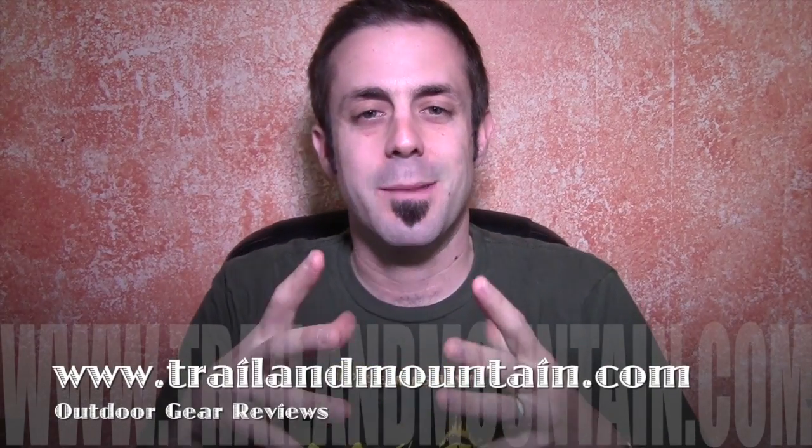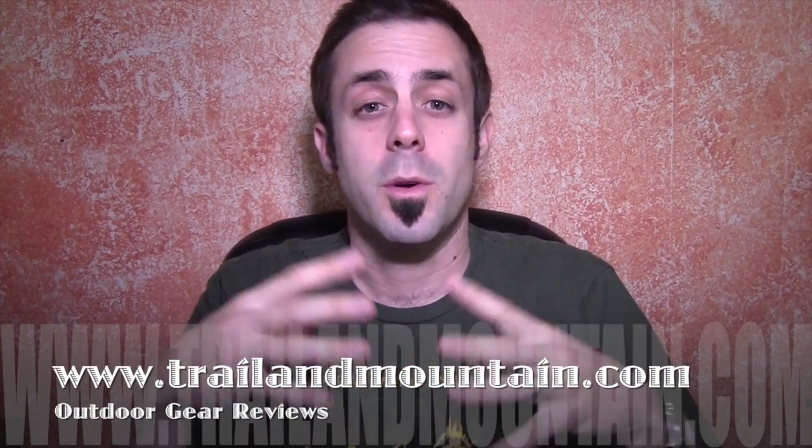Hey guys, what's up? It's Daniel with TrailerMountain.com and today I'm testing and reviewing the Jetboil Mini Moe Personal Cooking System from a company called Jetboil.